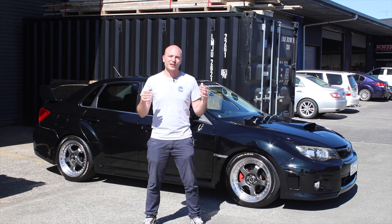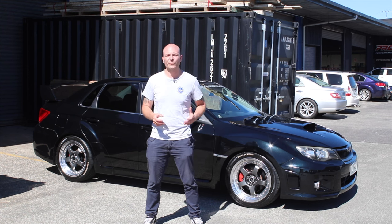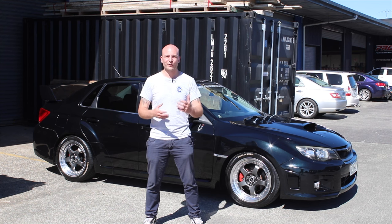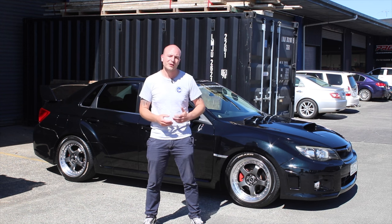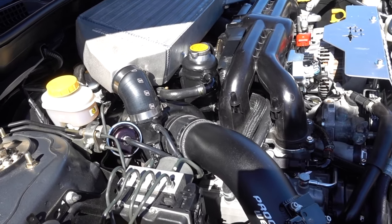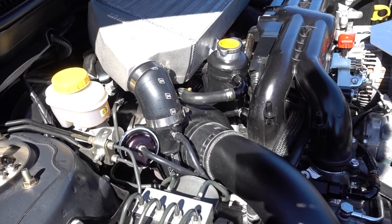Today we have reused as many parts as possible from the original build, which has been really good to see — that we could transition them into a 400 kilowatt package. We have also added some extra components, of course, to make that power. At the heart of it is the FP Black turbocharger, which gives us all the grunt.